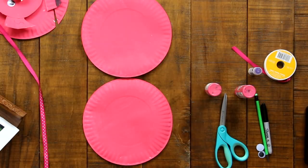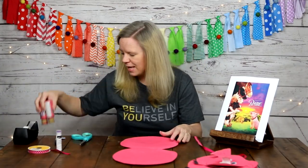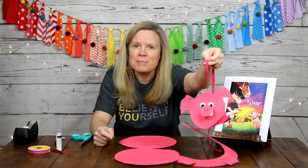I would highly recommend that you wait for your plates to dry just like mine are. If you get a little impatient, pull out a hair dryer and you can absolutely dry them a little bit faster. Once you have your two completely pink, dry paper plates, you get to start cutting them to make the pig design.